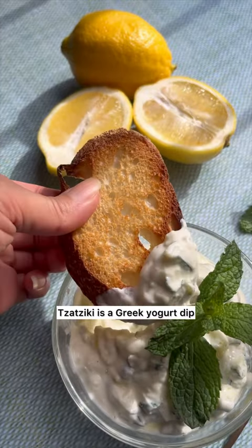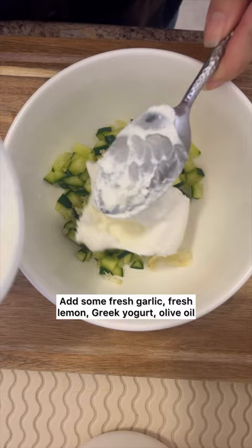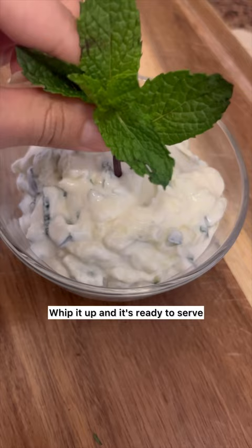Tzatziki is a Greek yogurt dip that's perfect when you're hungry but don't want to cook. All you have to do is slice up some cucumbers, add some fresh garlic, fresh lemon, Greek yogurt, olive oil, salt and pepper, and some fresh mint. Whip it up and it's ready to serve.